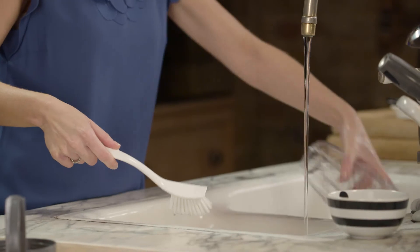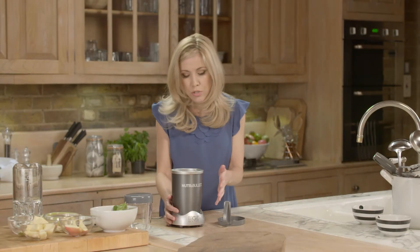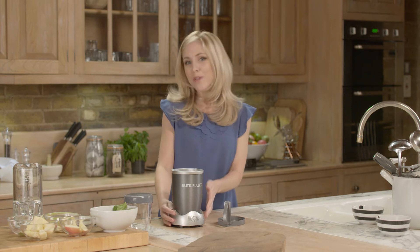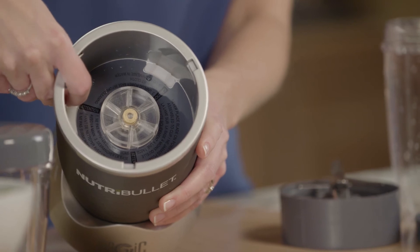Now what's also very important is to make sure your actual Nutribullet base is kept clean too, but of course you can't put this in water. So once it's unplugged, just check there's no debris underneath the tabs here and that the blade twists on properly. And that's it — you're done.